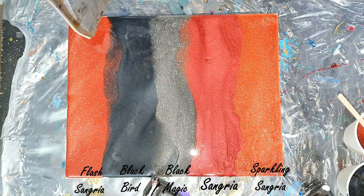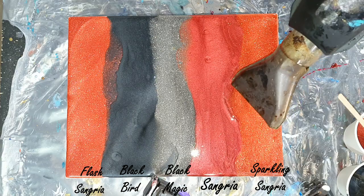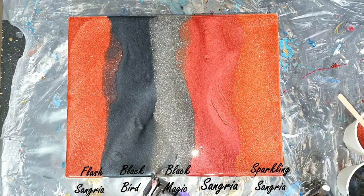Now I'm blowing the colors on top of each other. There you can see the nice sparkle of the Flesh Sangria and also the Sparkling Sangria. Also in this video there will be a close-up so you can see the sparkle much better.